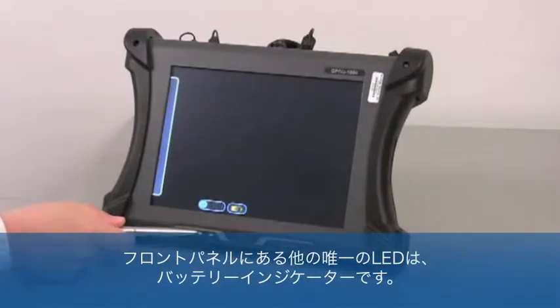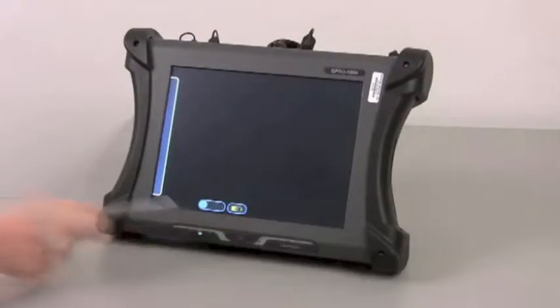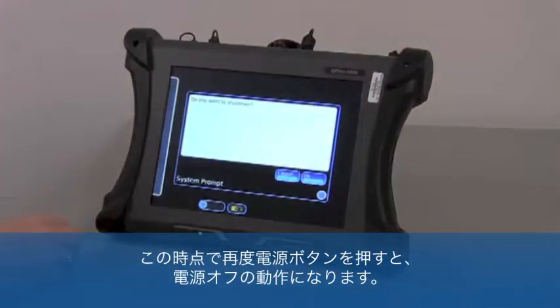The only other LED on the front panel of the test set is the battery LED, which will illuminate and flash green when the test set is operating under AC power and when the battery is charging. Pressing and holding the power button again from this point will trigger the test set's power-off process.